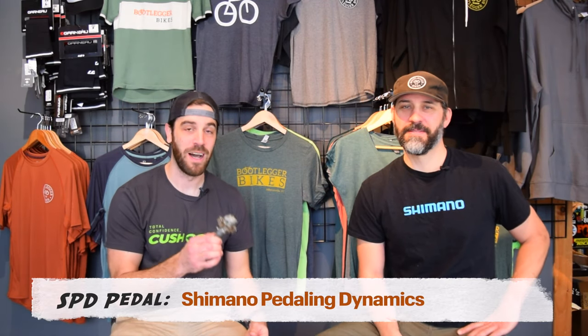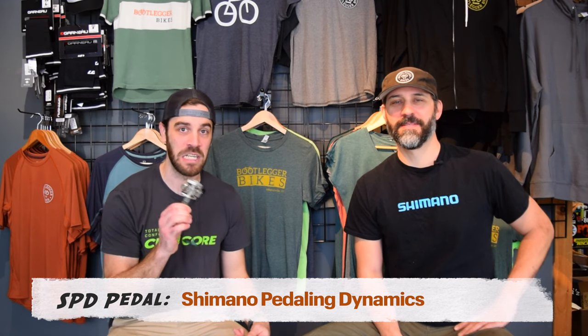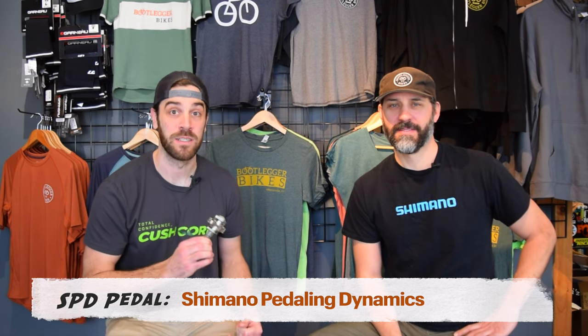SPD stands for Shimano Pedaling Dynamics. 1993 was the year. When Shimano came out with this, it's literally pretty much the same system that you see today. Not much has changed — they did a really good job the first time.